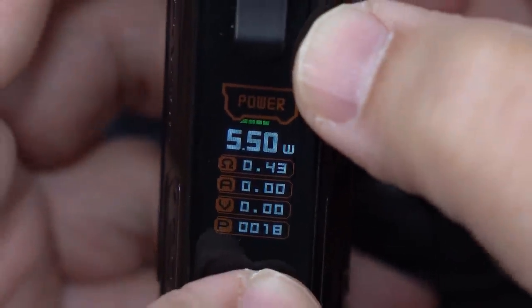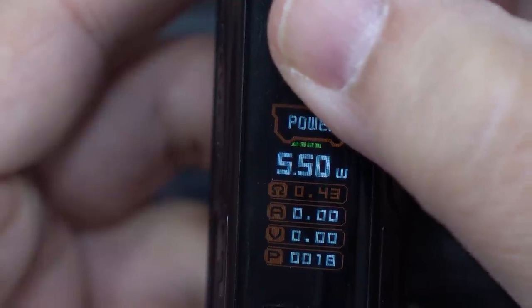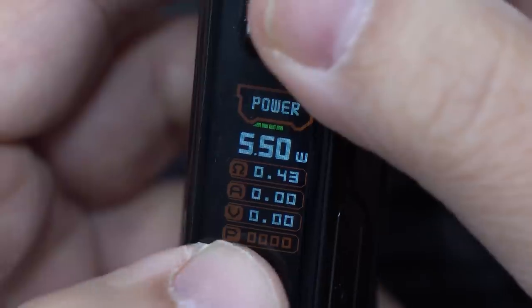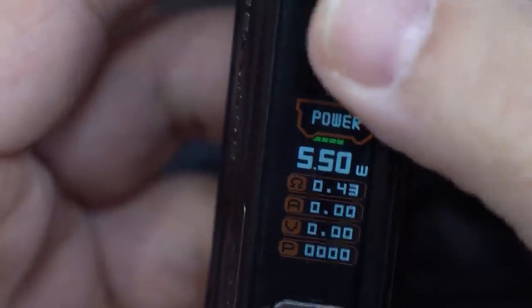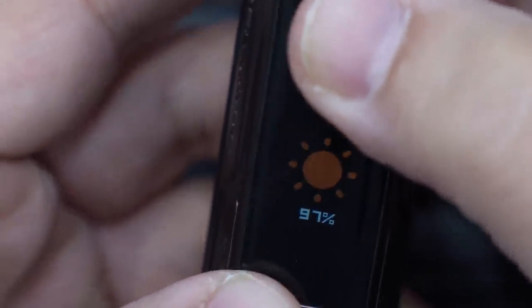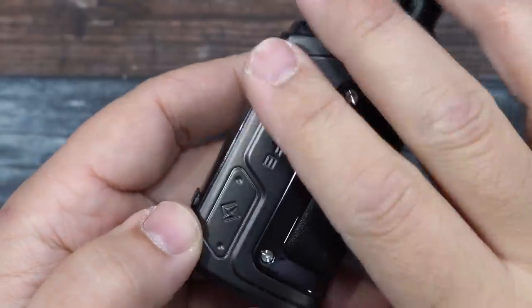If you click the fire button three times, you go into bypass mode. Click again and your ohms get highlighted. Click the fire button again and you have your puff counter — you can reset it there. Click it again with a hard press and you're back into power mode. Pressing either the up or down button plus the fire button goes into your display brightness settings, where you can adjust up to 100 percent.